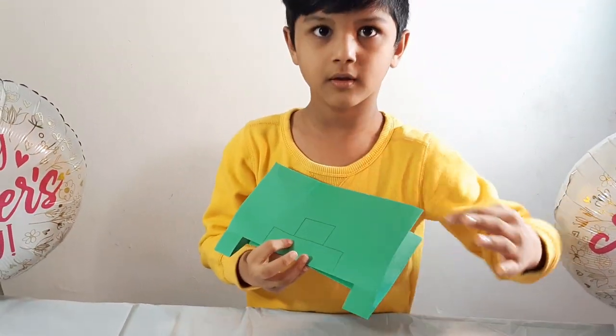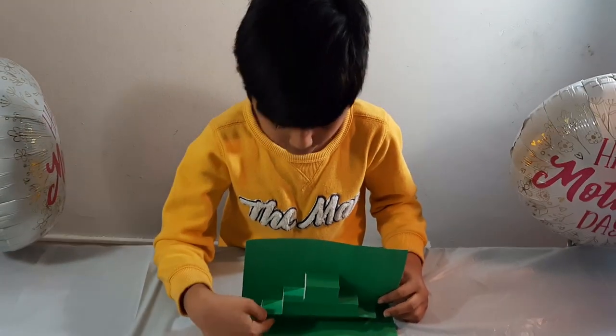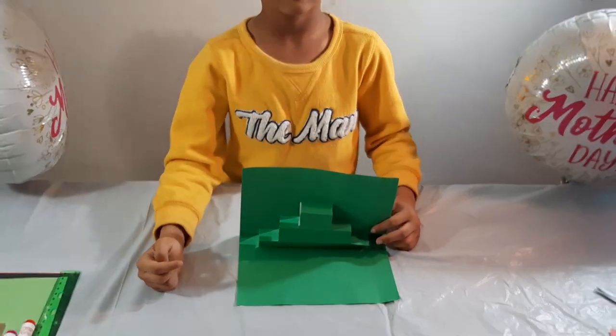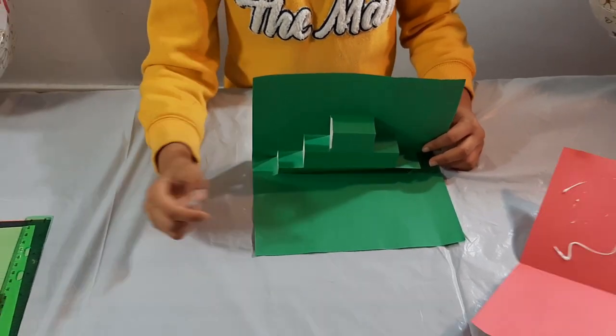Take one piece of paper. Then open the color paper.